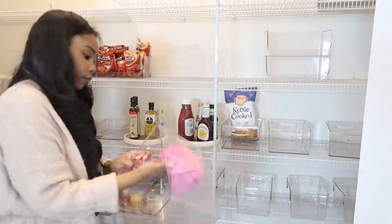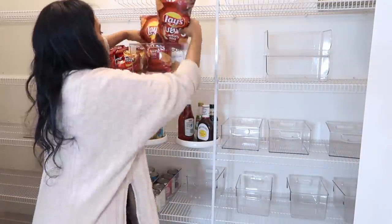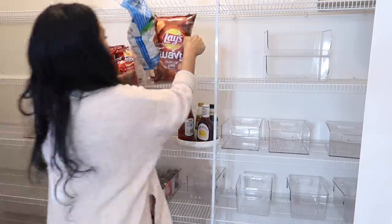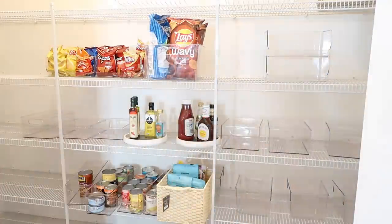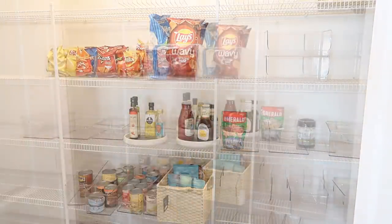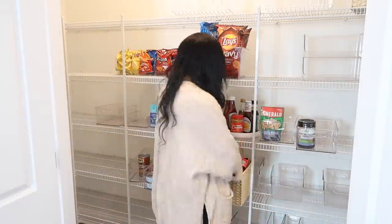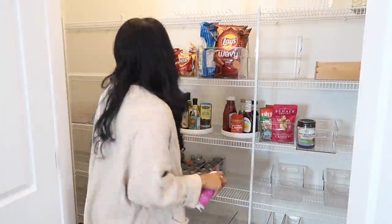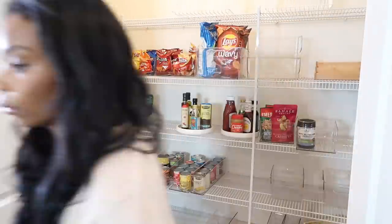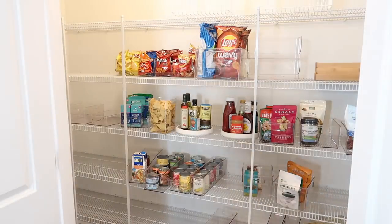One thing I was really surprised by is that every bin and every basket I purchased I ended up using. I thought I would have tons left over for other spaces in my home, but I ended up using all of the acrylic bins I purchased. I was able to move some from my old pantry that no longer fit the space and I'm going to use those in other locations, but I was super excited that I was able to find use for all of them.